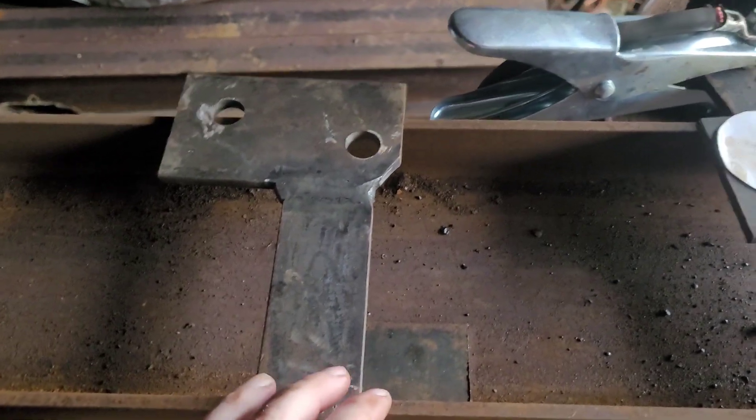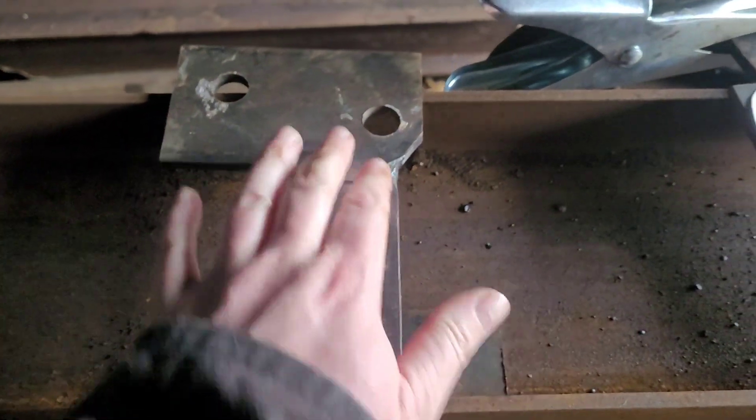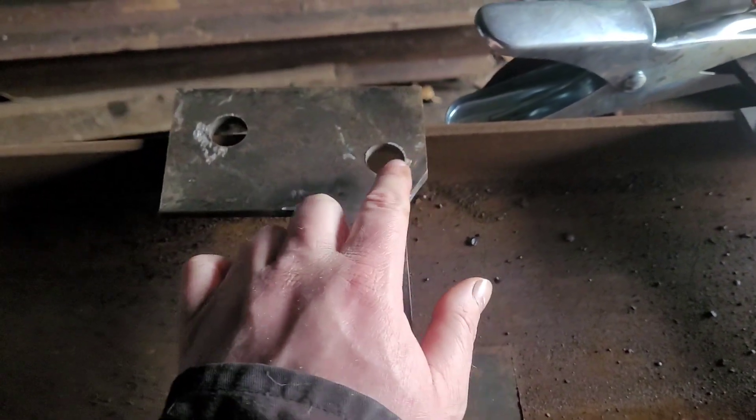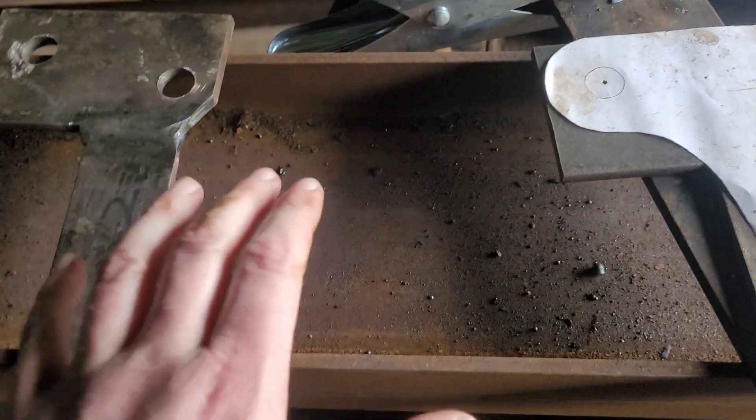So last video I showed how to make that. Since then I've made one, and before welding it I tried it on my tractor — those two holes line up fine. So I welded this on and I'm going to crack on so I can cut both of them together.